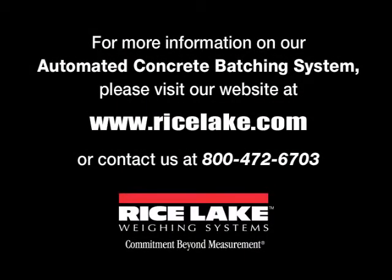For more information, contact Rice Lake Weighing Systems at 800-472-6703, or visit www.ricelake.com.